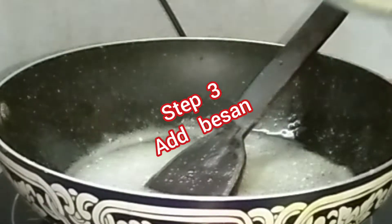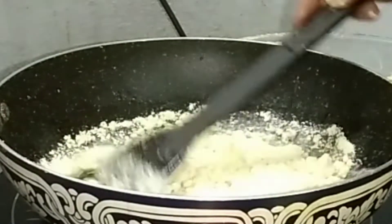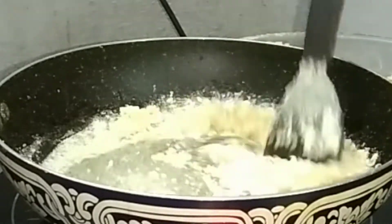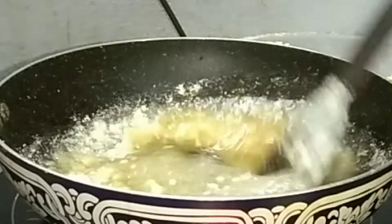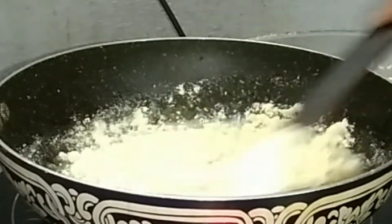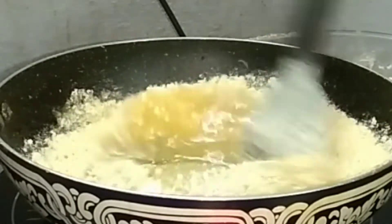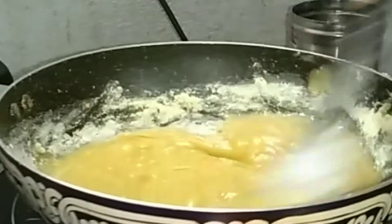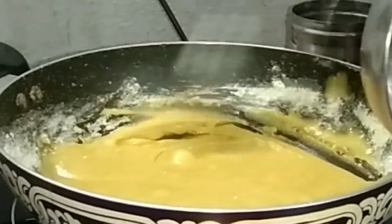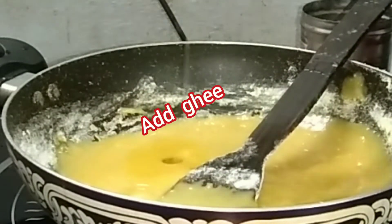Now add the besan and stir it continuously till the besan mixes with the sugar syrup. Add all the leftover besan into the sugar syrup and cook on a slow flame till the besan dissolves with the sugar syrup. Now add ghee.